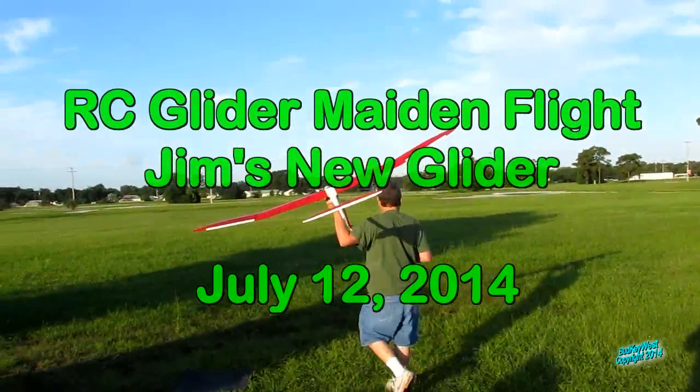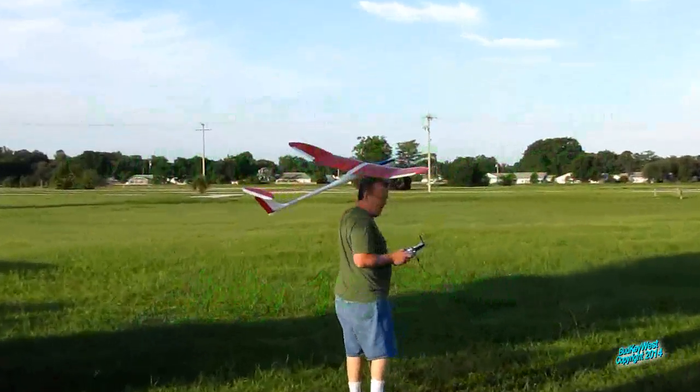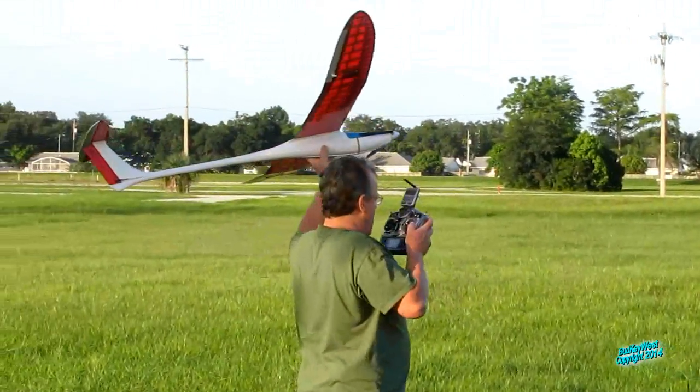Jimbo maiden flight — is that E-flight? No, it's a knockoff. It weighs about five pounds. Yeah, it's heavy. Heavier than I thought it would be.